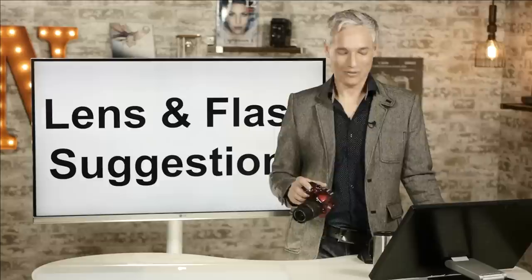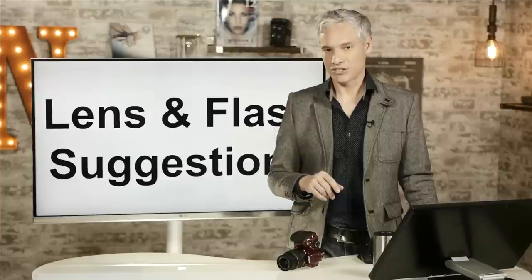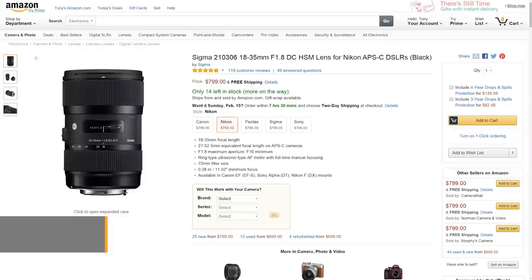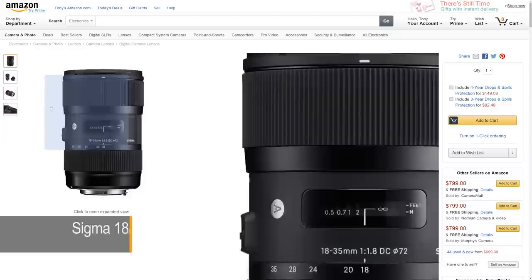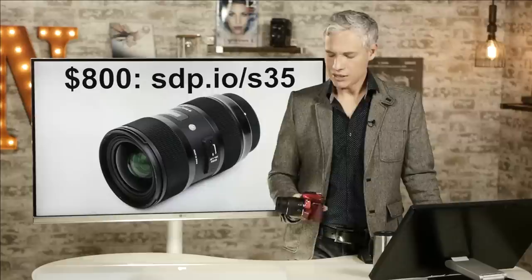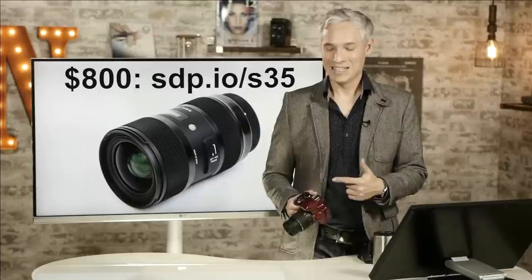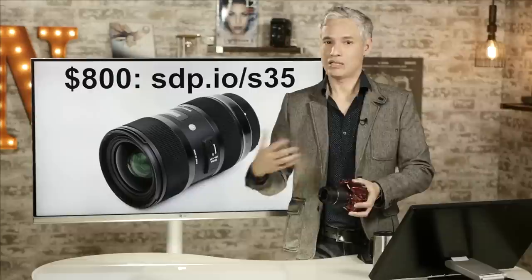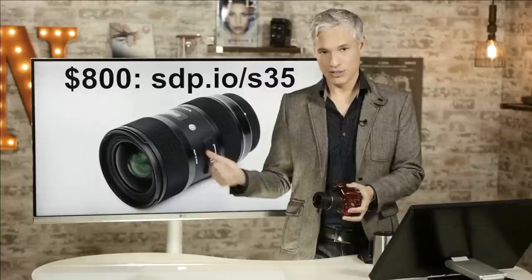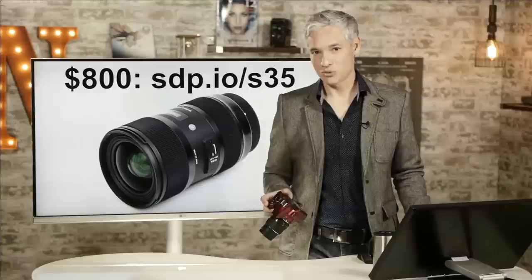Now I'd like to go over a few lens and flash suggestions. Nikon has an incredible assortment of both Nikon-branded and third-party lenses and flashes. My favorite lens for APS-C sensor cameras like this is the Sigma 18-35mm f1.8. This kit lens works well but only gets about 8-9 megapixels of detail out of your 24-megapixel sensor because it's not especially sharp. The Sigma is sharp, gathers about 6 to 8 times more light, and produces much cleaner images even in dim environments. It's expensive at $800 but you can find used copies for less.